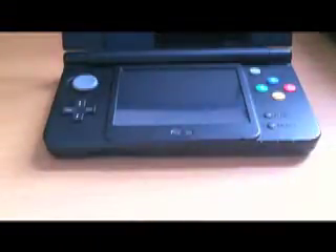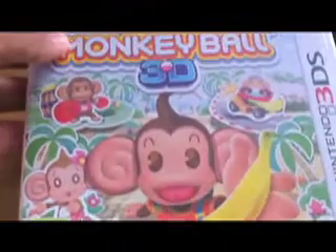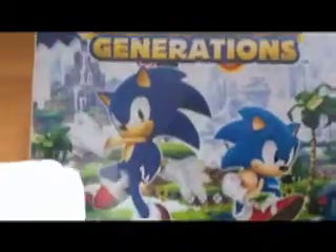Super Monkey Ball 3D looks nice and colourful this time — on the old 3DS it was a bit dull, but on this one it's nice and colourful and big. Pilotwings Resort doesn't look as pixelated as it was on the old 3DS — the graphics were horrendous on the old one, but on the new 3DS it looks nice. Finally, Sonic Generations — it looks nice and big on screen, the graphics are nice and smooth, and everything is good. So there you have it, that is part one of my review.